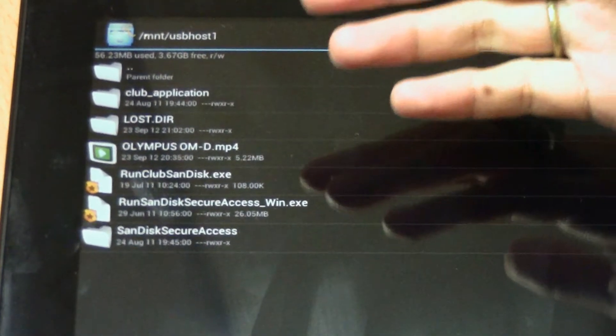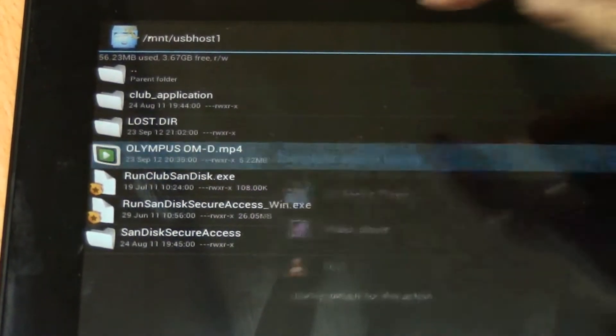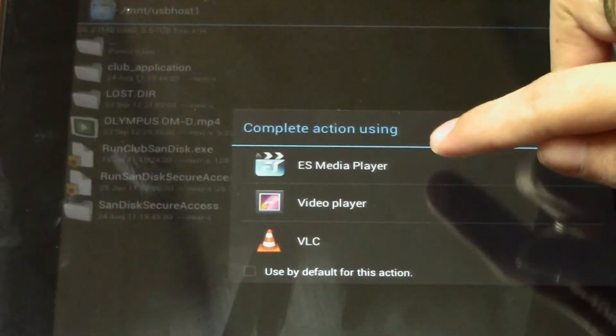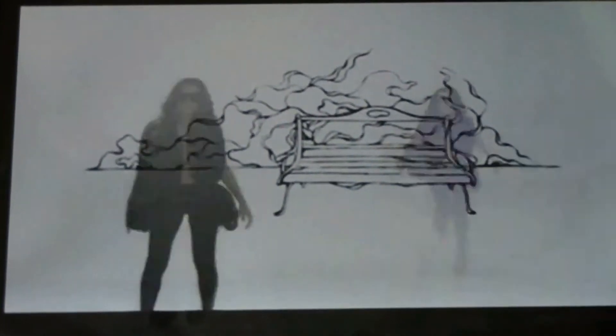Here are the contents of the flash drive. So for example, you want to watch the Olympus video — just click this. Choose ES media player, and then you can start watching your video.